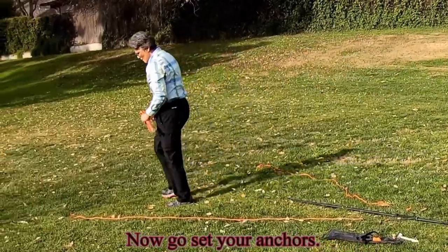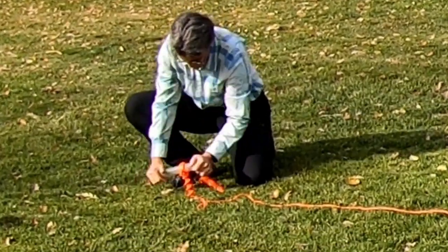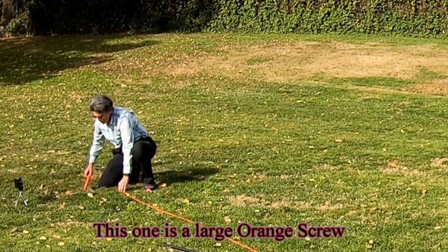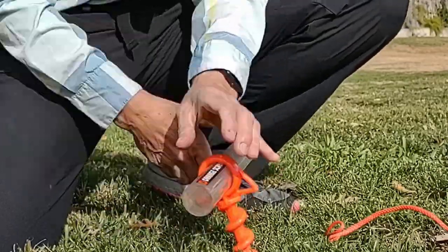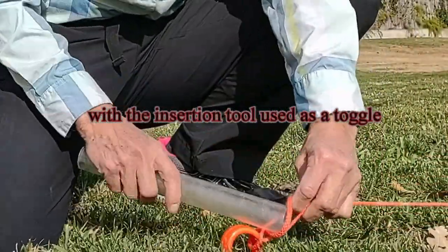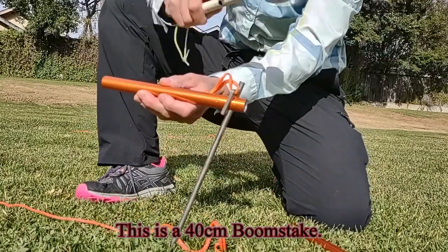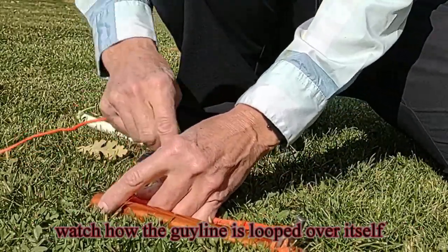Now go set your anchors. This one is a large orange screw, with the guy line larks headed over the top. With the insertion tool used as a toggle. This is a 40 centimeter boom stake and a DIY four ounce hammer — rocks work really well also. Watch how the guy line is looped over itself.